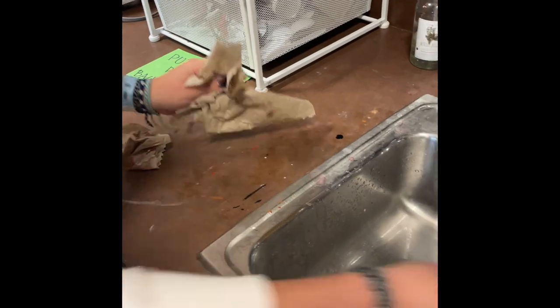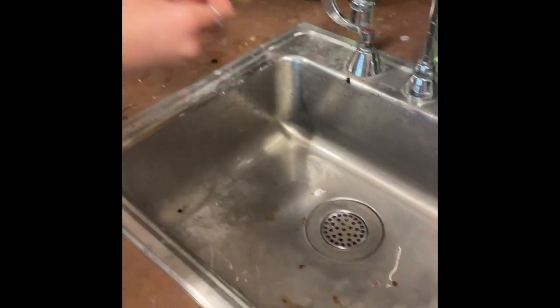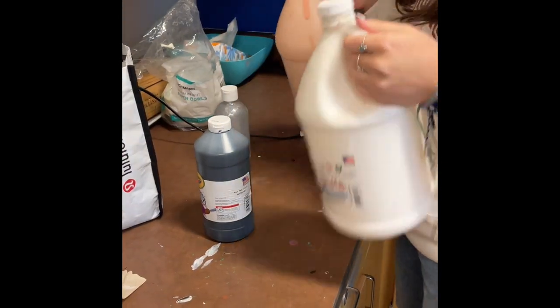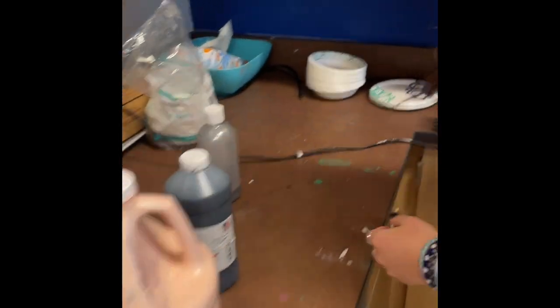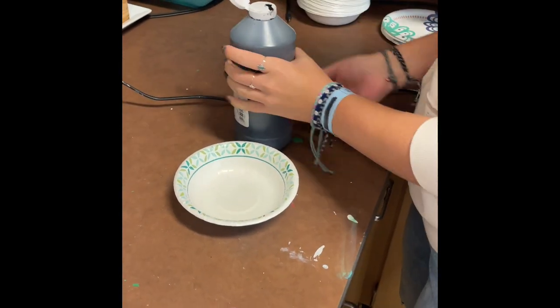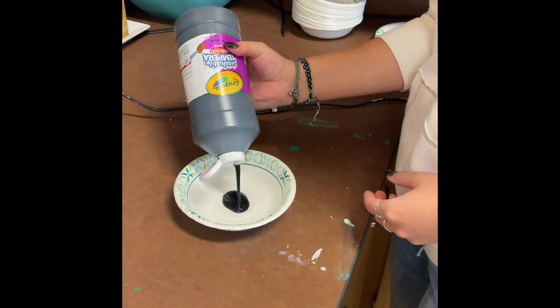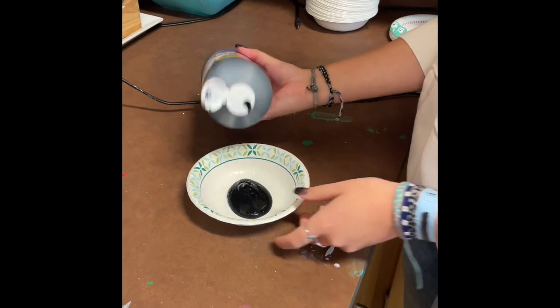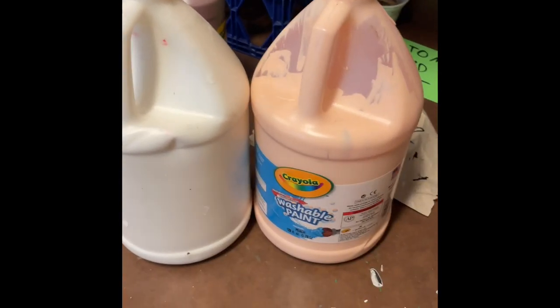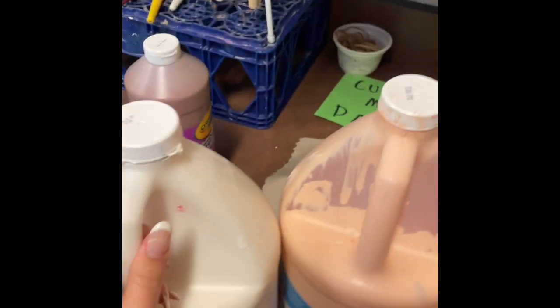Please do not leave dirty paper towels on the countertop or weird junk in the sink — please dispose of it properly. This is the area to pull out paints and pour them. Over here are the plates and bowls that we put our paint in, and up here is where you find extra plates and bowls. When you're pouring paint, please only pour a little bit at a time to avoid wasting it. It's not acceptable to leave the paint containers on the counter, so please make sure the lids are screwed on tight and put them back in the painting cupboards right over here.